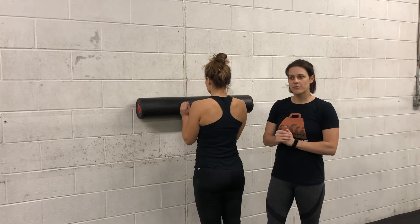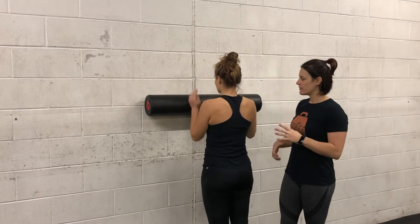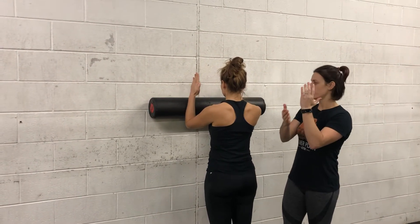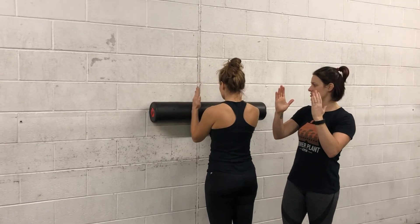Hey team, it's Katie at Power Plant Gym. We're going to be going over the scapular wall slide with the foam roller. I'm going to have Tiffany start with the foam roller here. She's going to start at about 90 degrees with her elbows. The foam roller is going to be on her wrist, so she's going to karate chop the foam roller, palms facing each other.